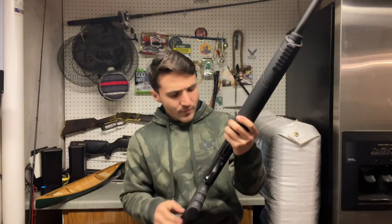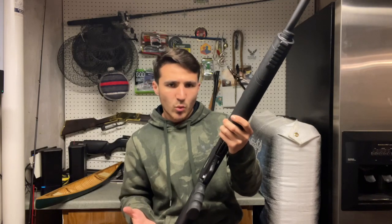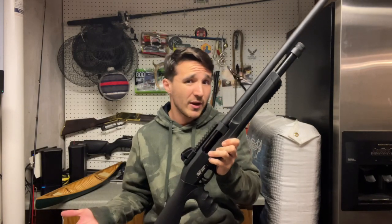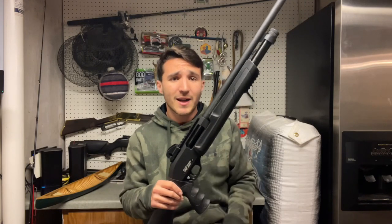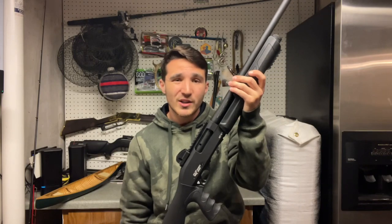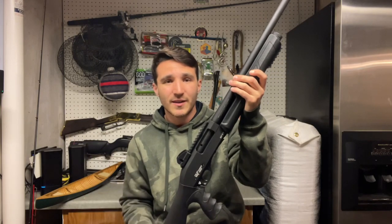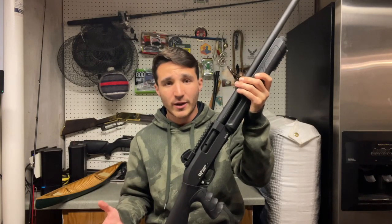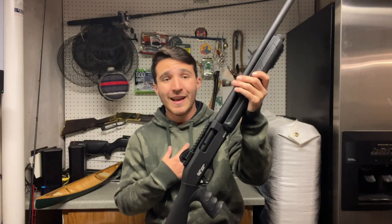If you guys would like to see a video on how to do that, let me know. Overall, I think this is a great little home defense shotgun, especially if your budget's only $300 — you get this and a few boxes of shells and you're good to go. Thank you guys so much for watching. Be sure to subscribe if you haven't already, like, share, and comment — it really helps promote the channel and the algorithms. Please have a fantastic day.